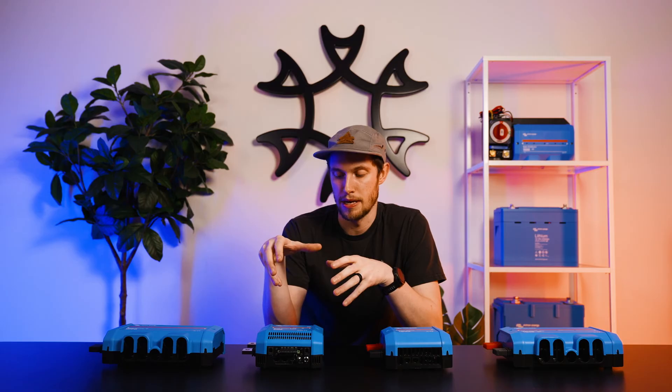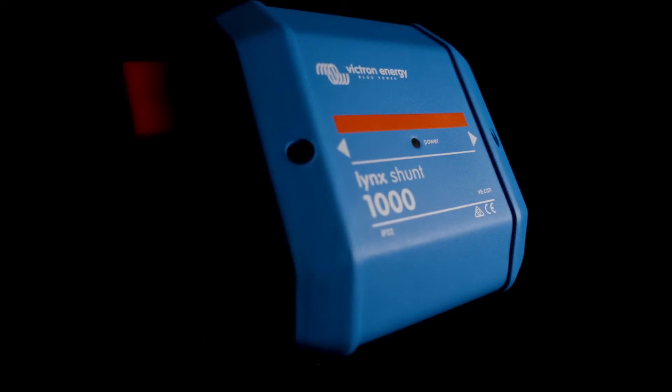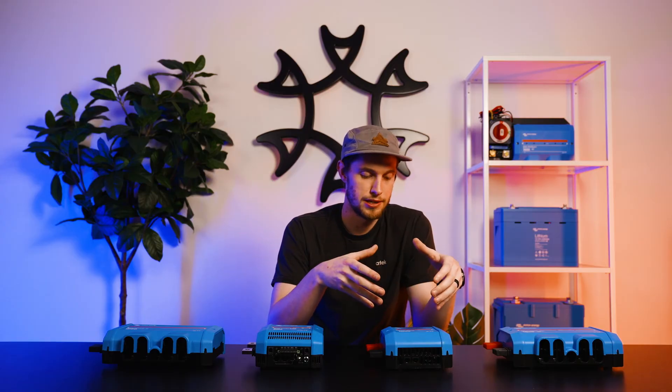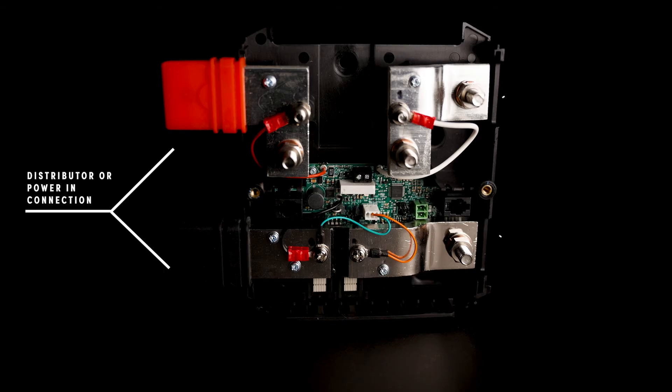These all give the BMS a modular approach in terms of how it can protect the system. If you want something a little more simple and don't require a BMS specific to Victron batteries, then we've got the Lynx Shunt. The Lynx Shunt comes standard at 1000 amps. It also operates on the VE CAN network and is going to distribute all of that information up to your GX device. Inside the Lynx Shunt you'll find on the left hand side two protruding tabs which are used to link it to a Lynx Power In or a distributor.